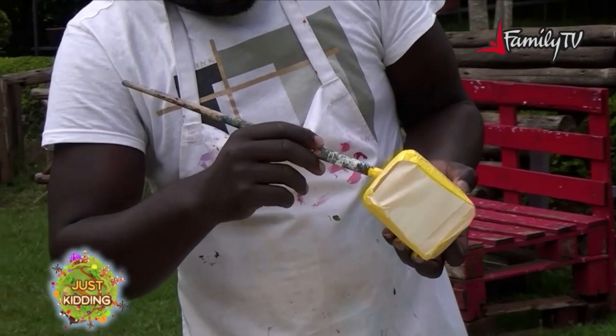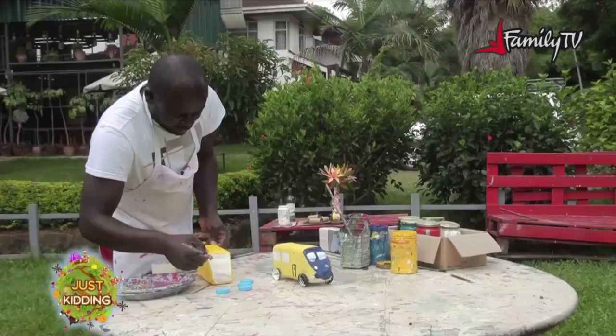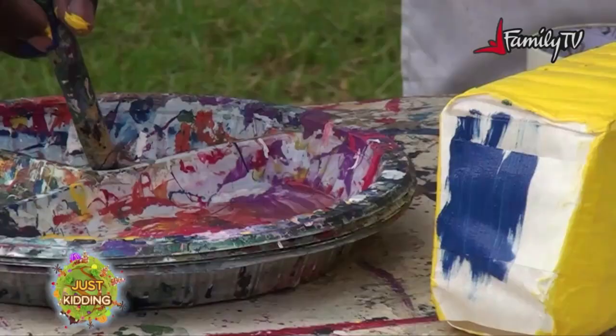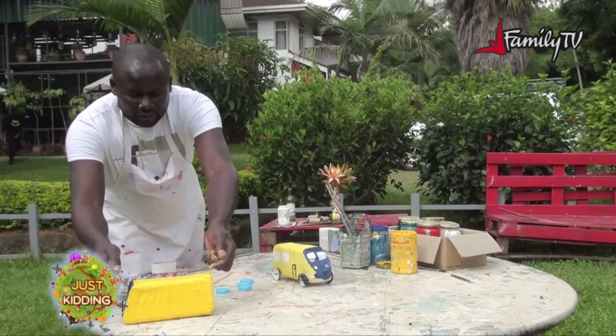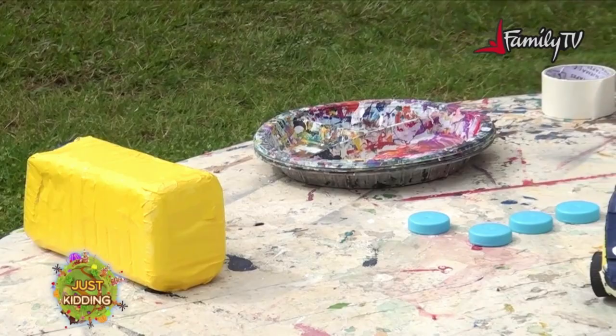I'm done with color yellow for the body. So now I'll take blue. I'm done with the first painting. I'll put my car aside to give it a few minutes to dry. Then I'll be working on the tires.